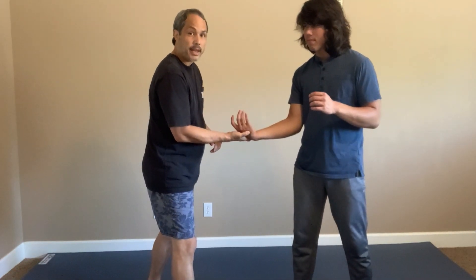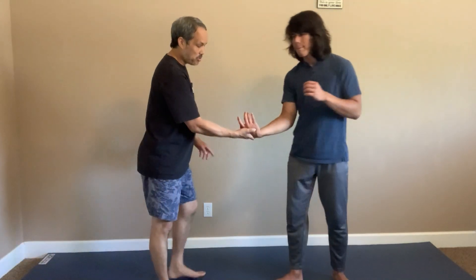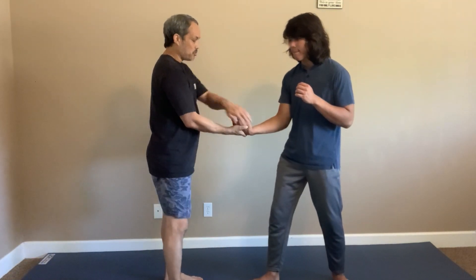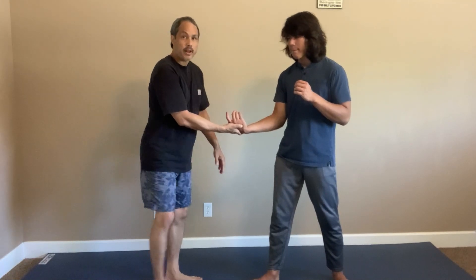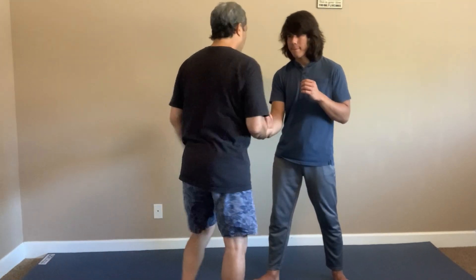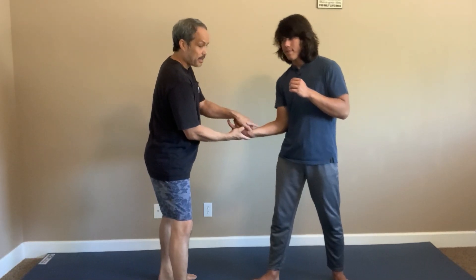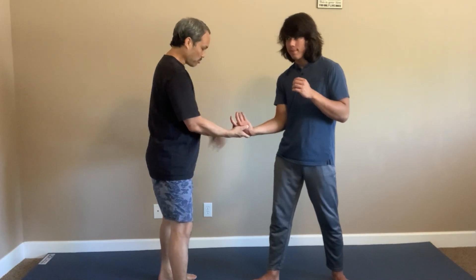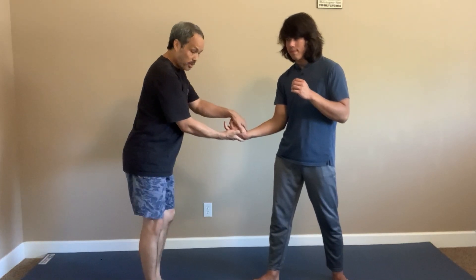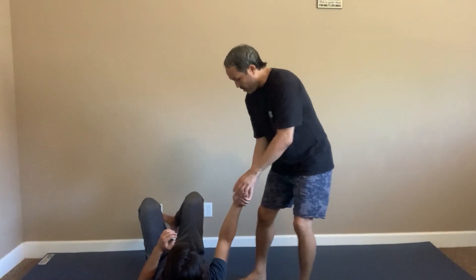I can also take him down. If I want to take him down, I want to pivot. If I just do it straight, I can take him down, but it works better if I circle this way — then it kind of swings him into the ground. So I apply pressure on the lock, twist hard with downward pressure, circle this way, and he goes down.